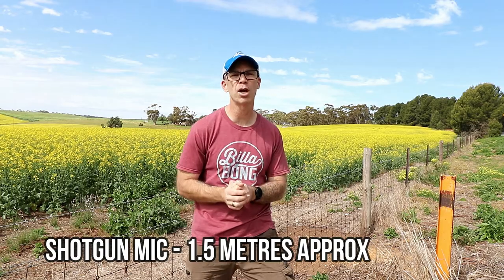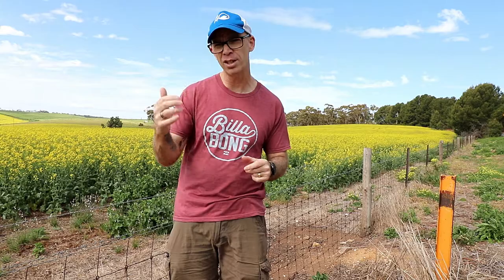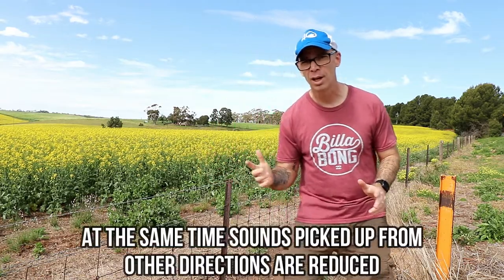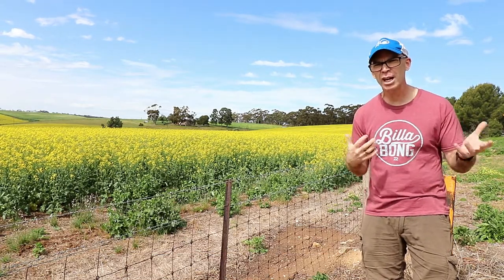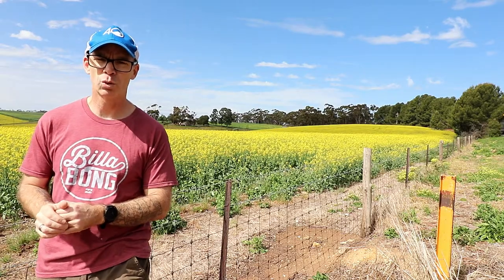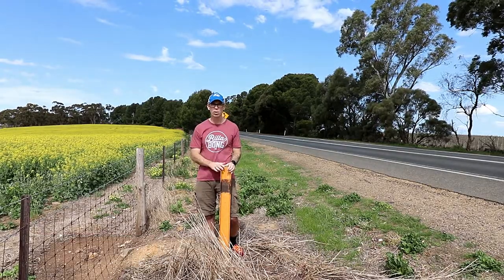Now we're recording using the shotgun microphone, which is attached to the cold shoe on top of the camera. It's a little bit windy so there might be some wind pickup. I'm standing right in front of the microphone, about just over a meter away, so the sound should be rather good. But if I move to one side, you're going to notice this is where the unidirectional nature of the microphone is not such a great thing — the sound pickup drops noticeably. You can still hear something, but there's a lot of background noise. Even moving to the other side, the sound is picked up but not as great as before, and it deteriorates further away from the camera.